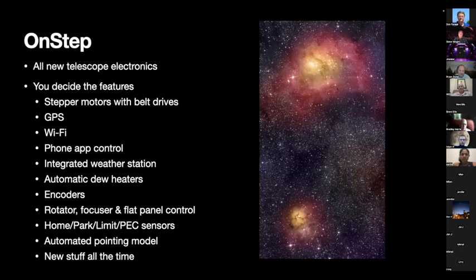OnStep is an open-source project — basically new firmware and software that runs a telescope. You completely gut anything you have: I removed the motors, encoders, motor mounts, the electronic board, all the wiring — everything — leaving just the hull of the mount. Everything I put back in is new. With OnStep you get to decide what it's going to do — you pick all the parts, and depending on what you pick, that changes which features you have. One thing I really wanted was stepper motors with belt drives, so I got that. GPS is super easy to add — it lets you know where you are if you move your mount, and automatically syncs the time so it never drifts in the mount's computer, which helps with the tracking rate.